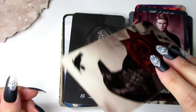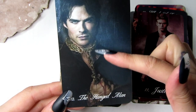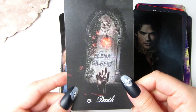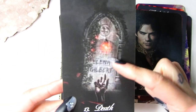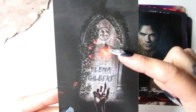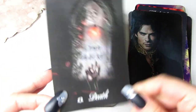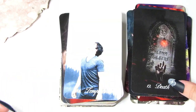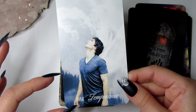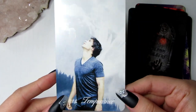We have the Hanged Man, and I have Damon for that. The card stock is matte by the way, and it's really good card stock. As you can see he's kind of being hung at the neck. This card is my favourite — the Death card. As you can see we have Elena Gilbert on the grave with her necklace and a hand coming out. I just love this; it's one of my favourite cards in the deck. Next is Temperance, and you can see the similarity — angel wings — because Temperance has angel wings in traditional tarot.